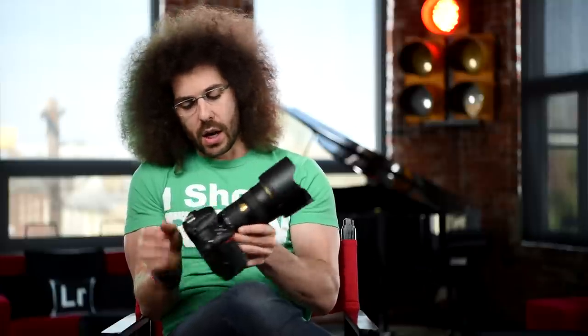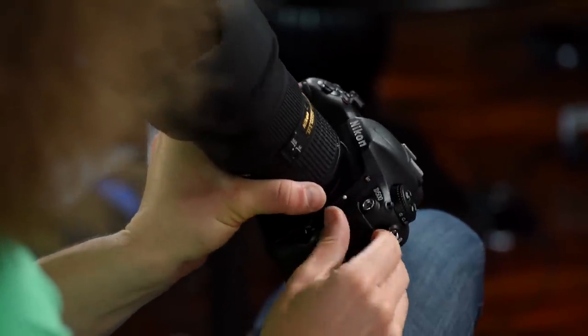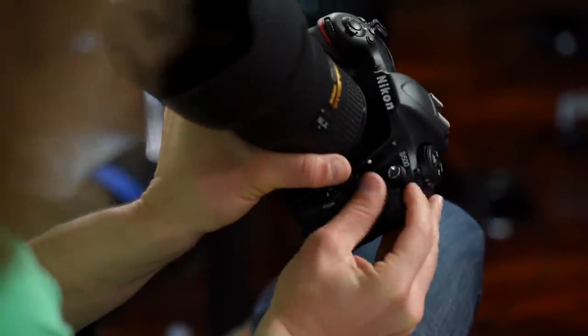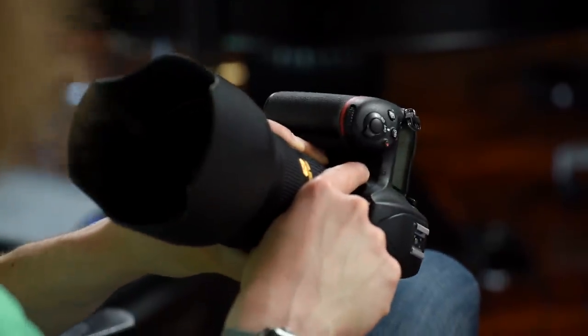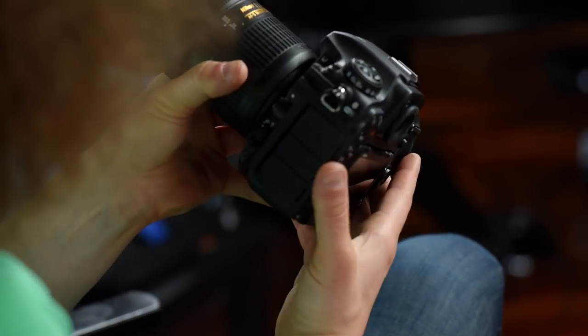This is where you'd find the flash, but this camera does not have a built-in flash. You have a bracketing button right here, sync ports, and a port for a remote control — not something you'll use too often but it's there. You also have two holes here for your microphones, which is where you get the audio when shooting video.